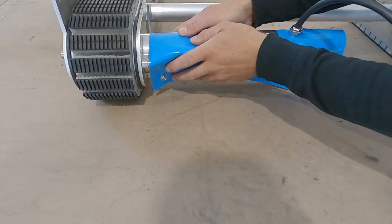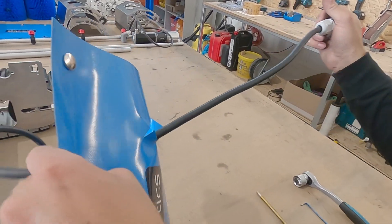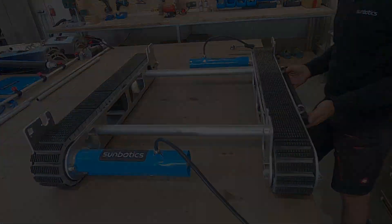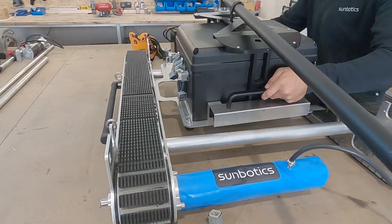Be sure to remove the splash guards after every cleaning cycle so that the installed membrane can function properly. Insert the E-box. The E-box can be upgraded according to your desire.